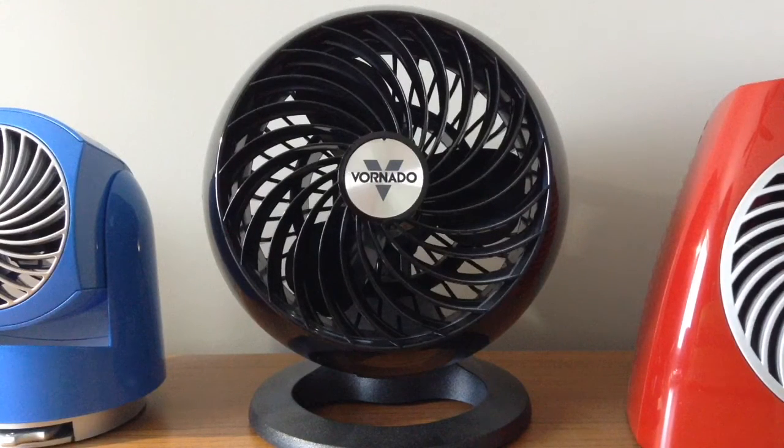Here's my Vornado 160 fan. I got this fan two years ago when I got my Vornado Flippy — this one right here. This one's very powerful even though it's very small.